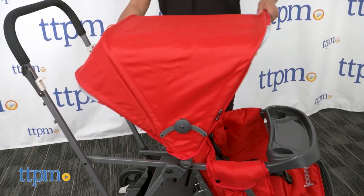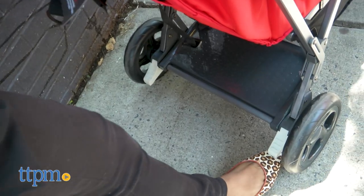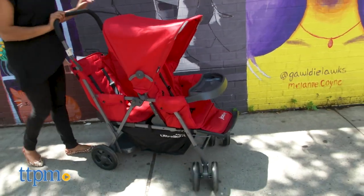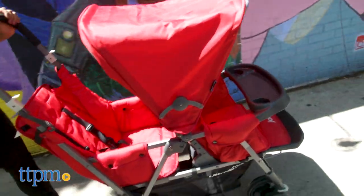The canopy from the front seat can be bothersome for the child sitting or standing in the back seat. And depending on the size and age of the child, when a child is seated on the back seat facing the rear, it is hard for the parent to walk while pushing the stroller.